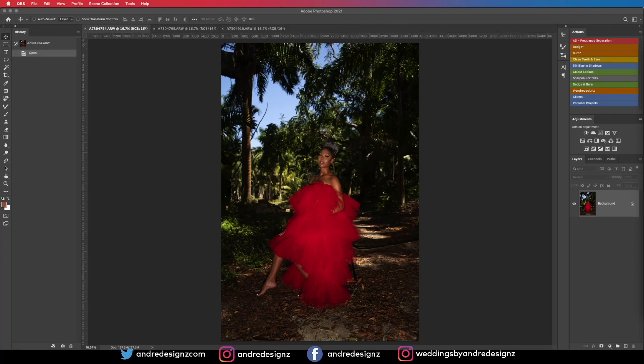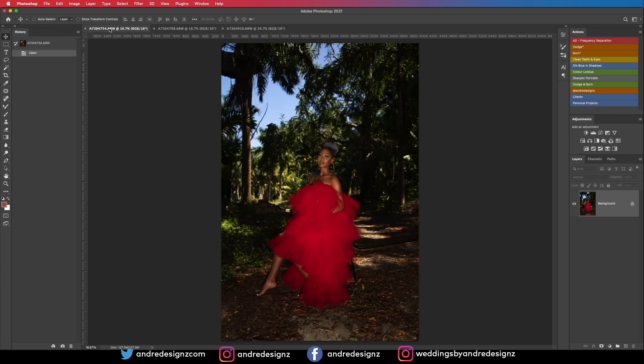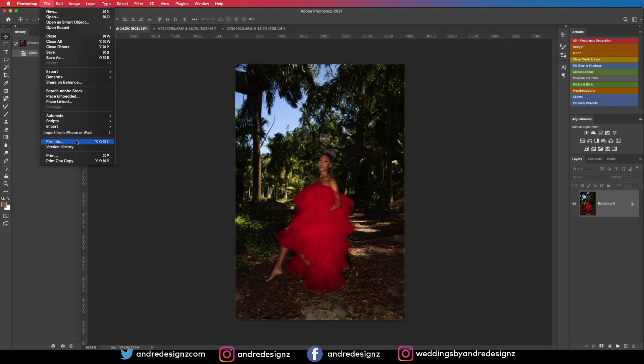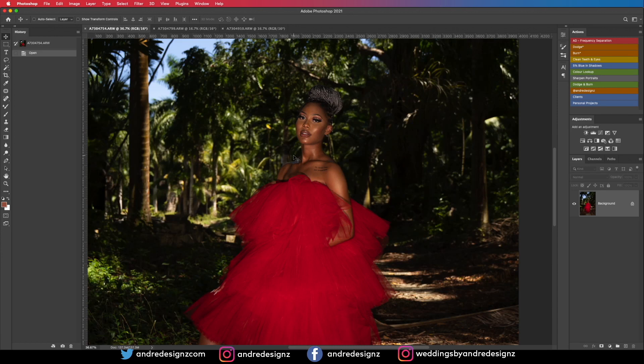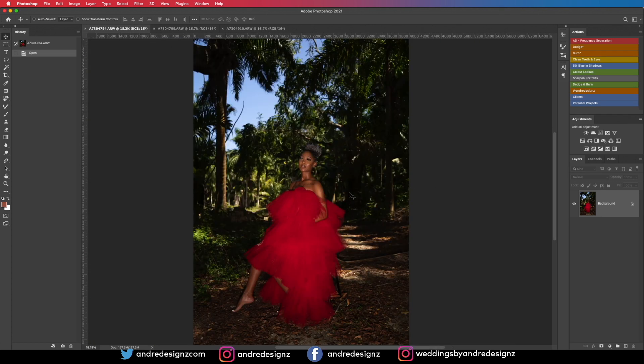Hello everyone, photographer Andre Designs here with a new retouch video. Today I'll be touching three images. I'm going to do a quick skin retouch and also color grading. I was shooting with the Sony a7 III, Tamron 20-75mm f/2.8 lens, shutter speed 1/800, f/3.2, ISO 100. I was using the Explorer flash, shooting high-speed sync, and my light was at 1/16 power. Let's get right to the editing.